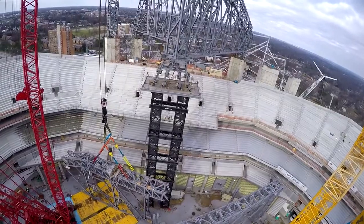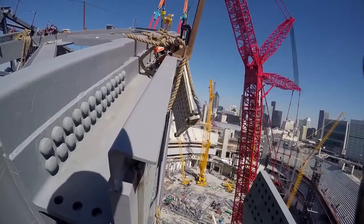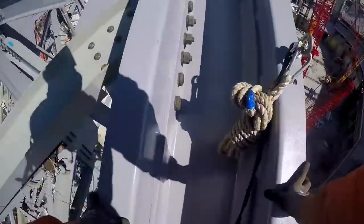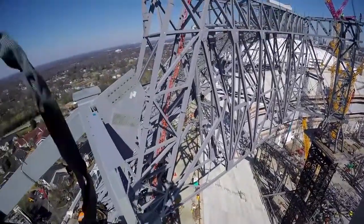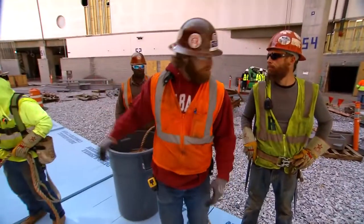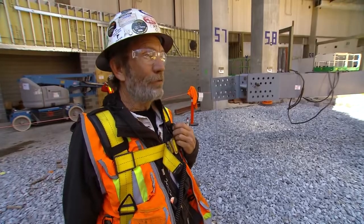I am currently on top of one of the shoring towers. It's very cold. Looking good over here. Get everybody back into position, get in line with these three guys. We're looking at making the decision to go with it. 10-4, let's start cabling up.